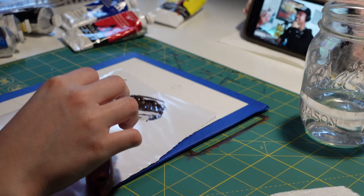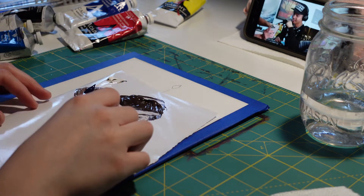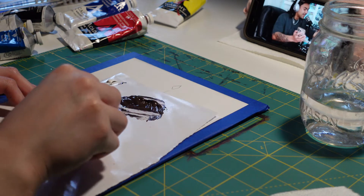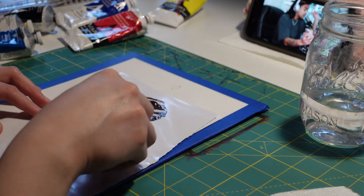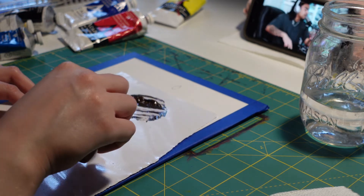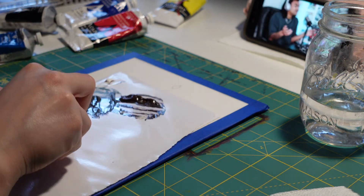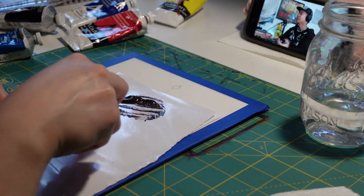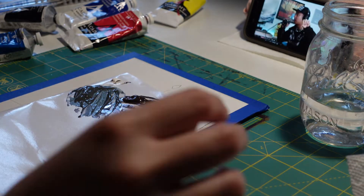I start mixing up my color palette. I really recommend using palette paper if you don't want the hassle of cleaning your plate. I start with brown for the Christmas tree, and on the side I was trying to make a lighter brown, but after mixing all these colors it just turned out to be a darkish green — but it's okay, no mistakes here. We'll use that color later, actually for the Christmas tree, going from dark green to lighter green to add depth.